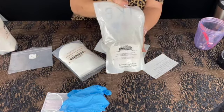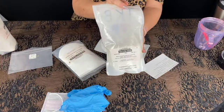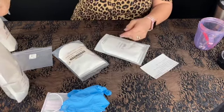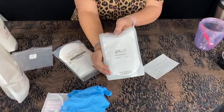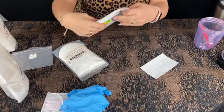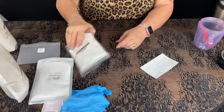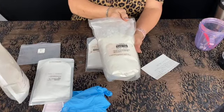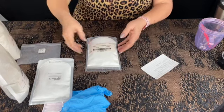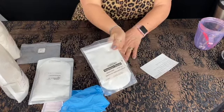This is plain sericite mica — I get this from TKB. The next one is titanium dioxide, I get this from TKB as well. And then kaolin clay, I get that from TKB as well. And then magnesium stearate.